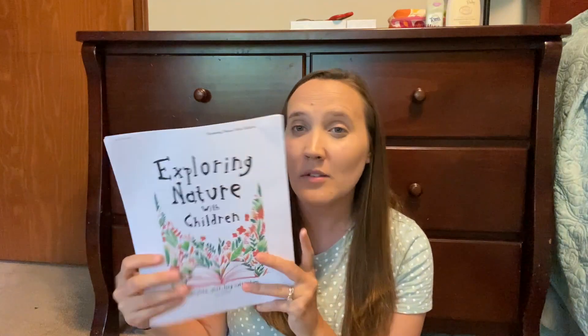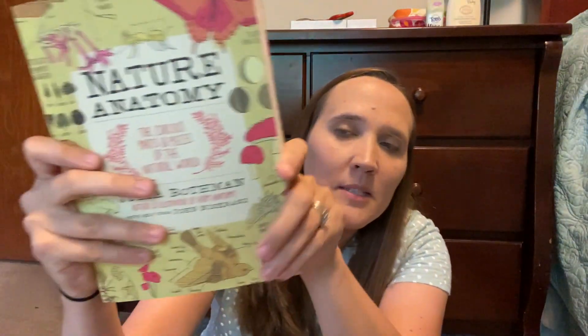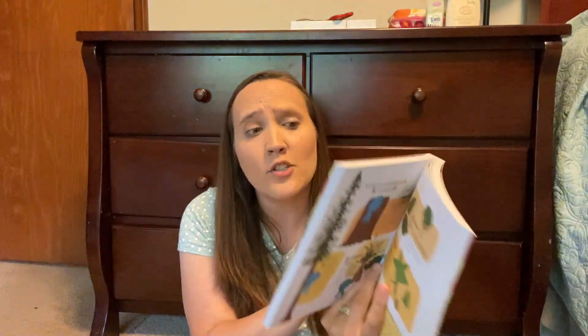On top of that, one of the resources we have — if you don't have these books I highly recommend them — we love them. There's one about farm animals, there's a nature anatomy book. We don't have the other one, but I just recently got the one on marine life. I got it because we love them and also because we're going to be doing that marine biology unit this summer.